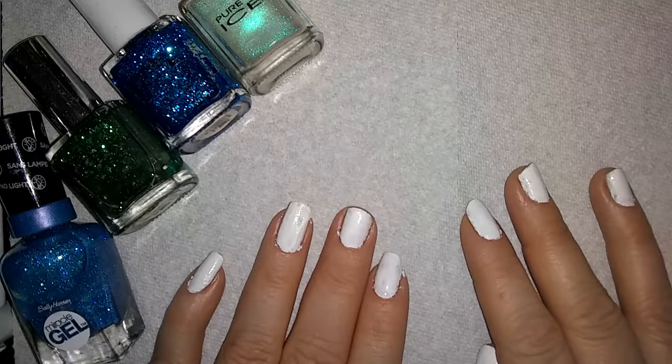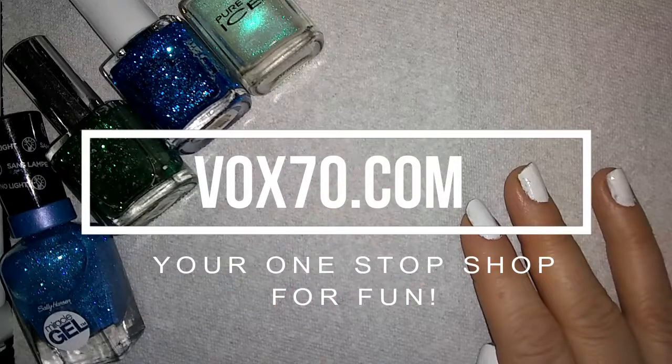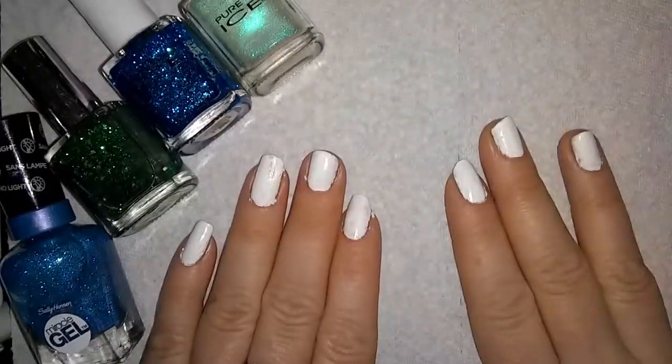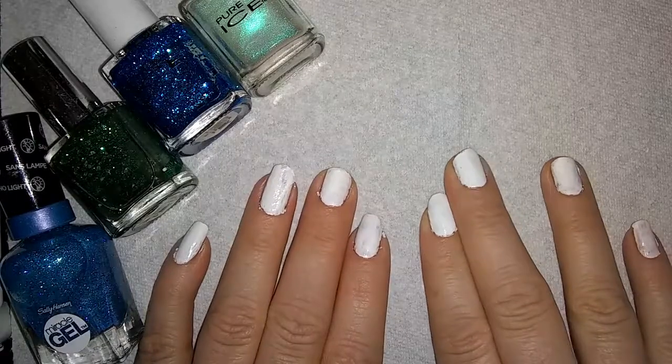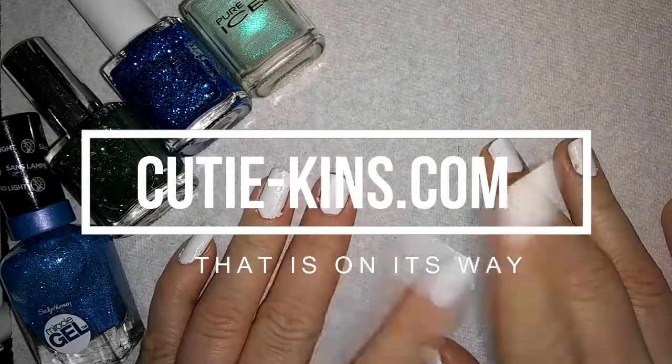If you guys haven't checked those out, go to Vox7.0.com and there's a little section in there called Cutiekins — you can see all the little Cutiekins characters. They're so adorable! They also have their own website, which is Cutiekins.com. That is under development, it is on its way!